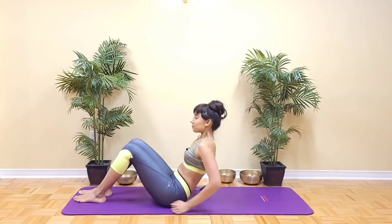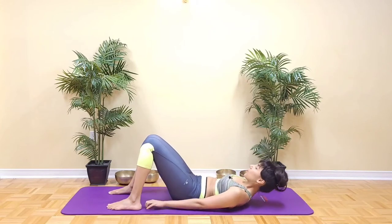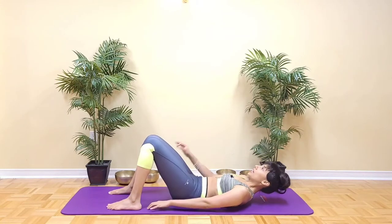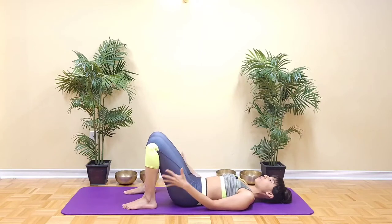Let's get started lying down on the back, and then shuffle the shoulder blades up towards the top edge of the mat to create space in the spine. Now bring the arms by the sides of the body, feet will be flat, hip width apart.